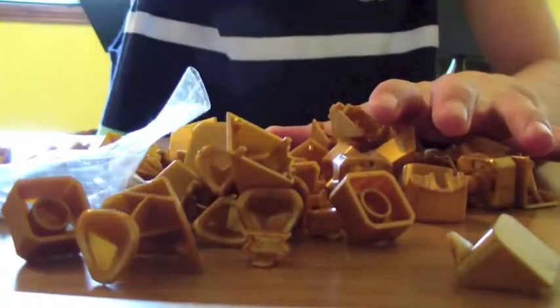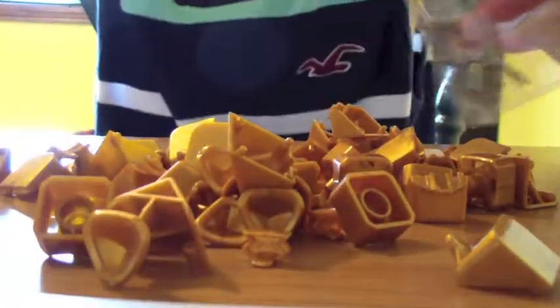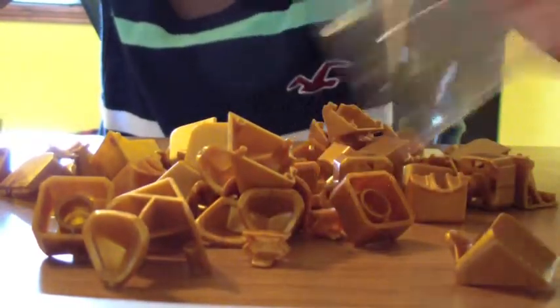First off, let's actually look at the pieces before I assemble this cube. This is just a standard core and springs and screws — nothing different.